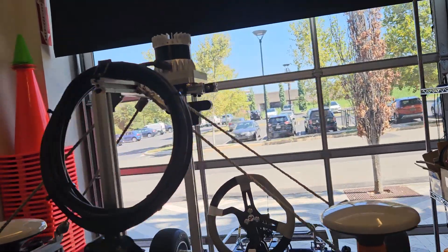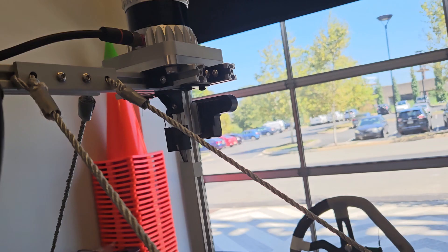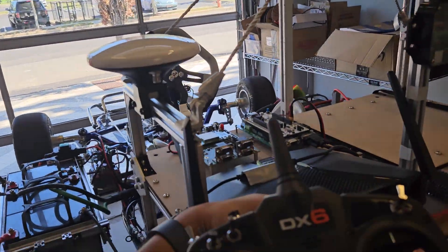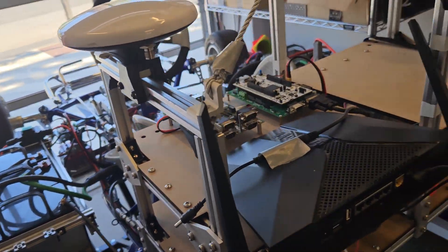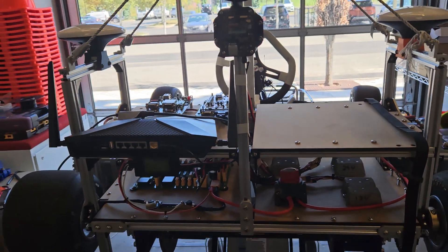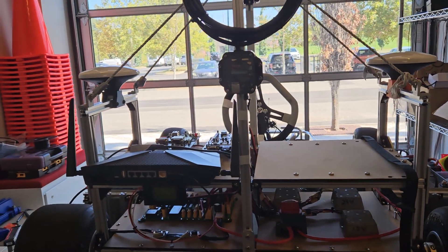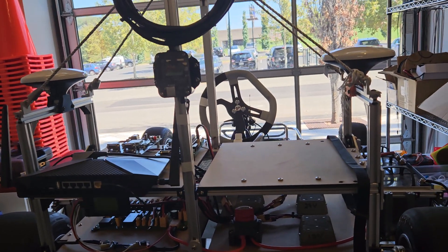We have the Ouster LiDAR, the camera mount, and the receiver for the transmitter. The transmitter right here uses the Spektrum DX6 protocol. We also have the router here. This configuration could potentially change in the future, but for this particular version of the go-kart, this is the setup we currently have.